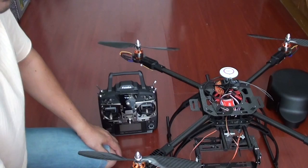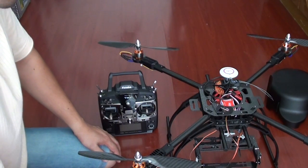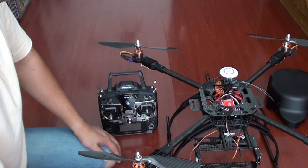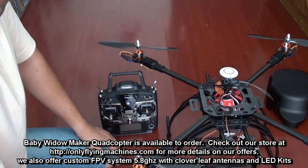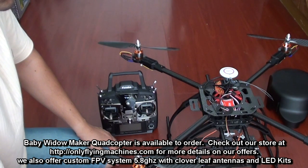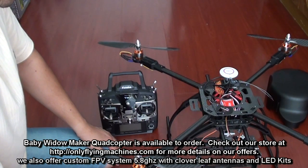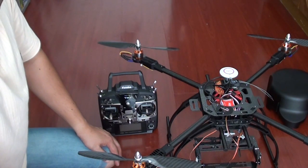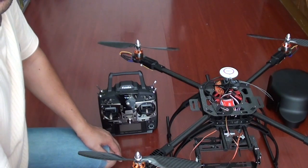I would appreciate that once you receive it, you can set a time with me to have a Skype session and I can give you final instructions. And of course, after that, if you have any questions, please feel free to contact me anytime — I will be really, really happy to help you with the use of the X650V4 and configuration of anything you are confused about. Thank you very much and I hope you will shoot great videos.